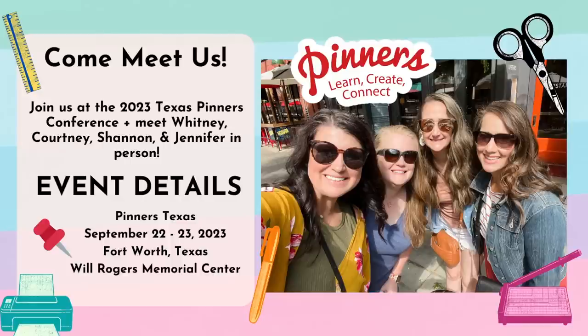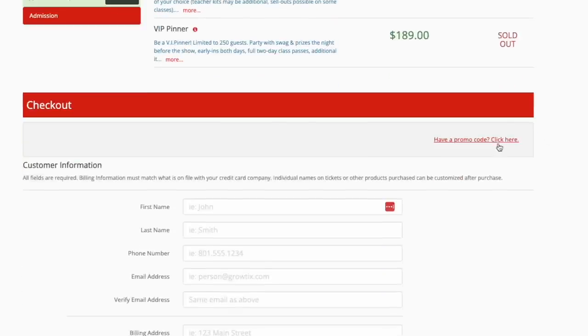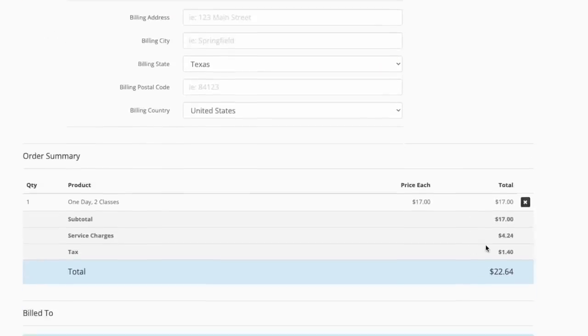I'm so excited about a meetup coming up in September in Fort Worth, Texas. There's a super fun event called Pinners Texas, September 22nd and 23rd, and I will be there along with Courtney from Creative on the Chief, Jennifer from Little Bit of Calm and Crazy, and Shannon from The Daily DIYer. We'll teach a class on Saturday and be around for the whole event. Use the link in the description to purchase tickets and use code YTDIY at checkout for $5 off. I would love to meet you in Fort Worth this fall.